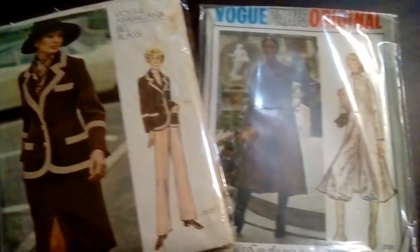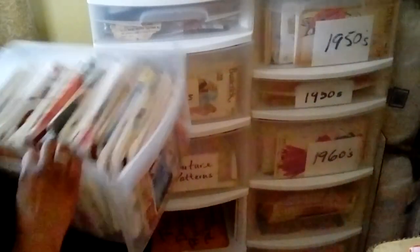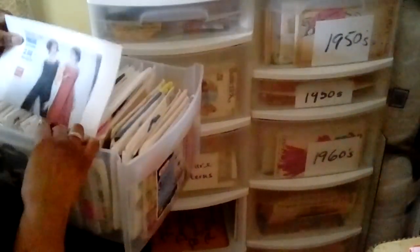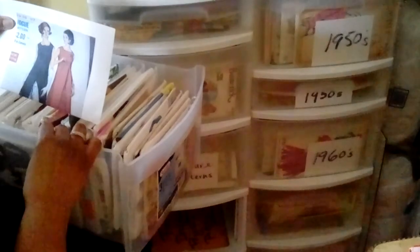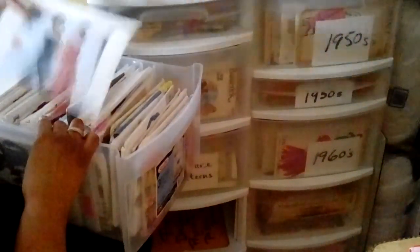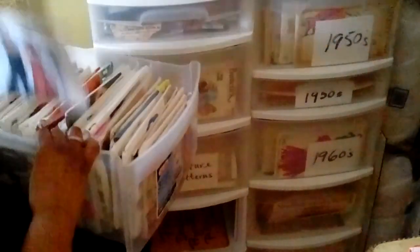The filing system I use for my patterns first goes by the decade, then alphabetically by pattern name, then filed by the pattern number under each pattern name, then by the year. The same system is used for high-end patterns, which are stored together.